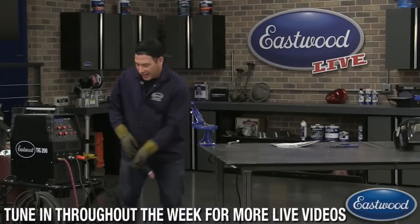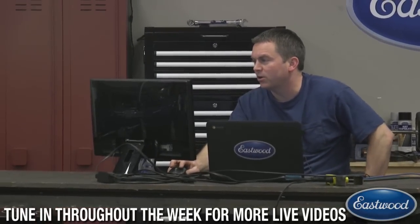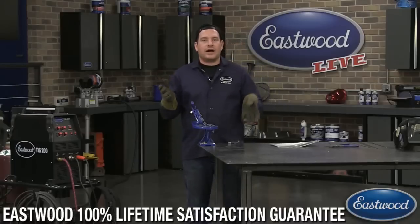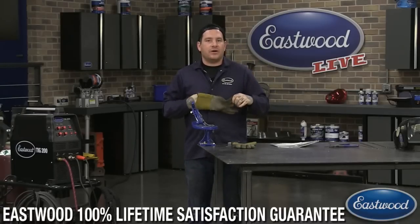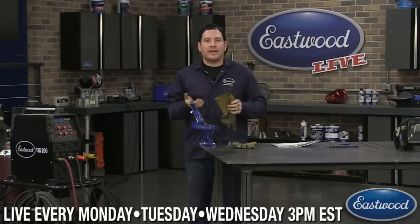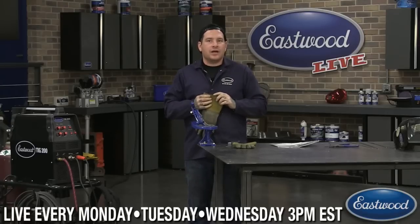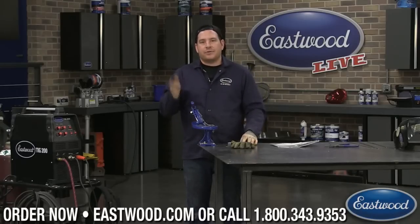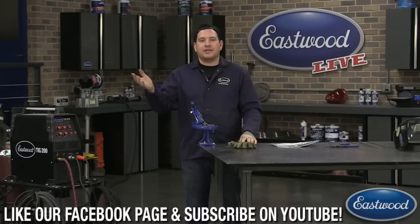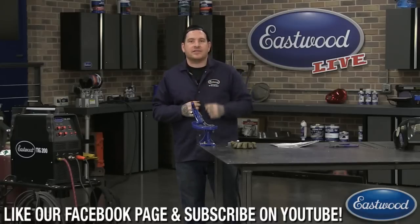That's all I have for showing you guys aluminum today. Thanks for watching. If you haven't watched regularly, we do these broadcasts Monday, Tuesday, and Wednesday at 3 o'clock Eastern Standard Time for a longer version. Randy also does daily deals in the morning with a little live announcement. Make sure you catch those, and if you have ideas for future broadcasts drop us a line in the comments and we'll do our best to add them. Thanks guys for watching — catch you later!